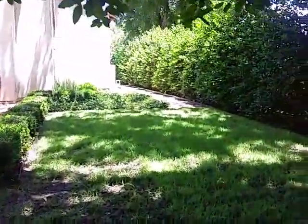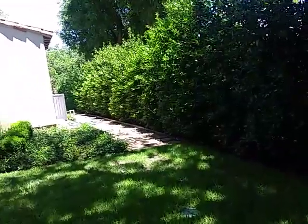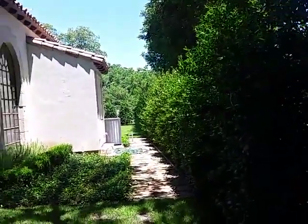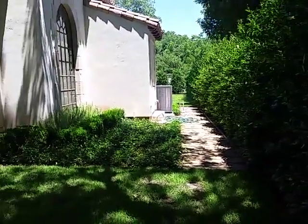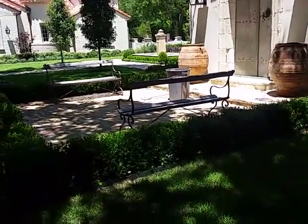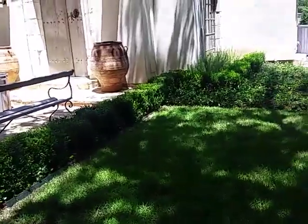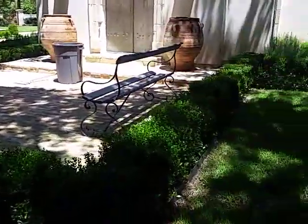Walking through the bed. Here are the Nellie Stevens that go all the way down to Elmwood. I can't see these well — my camera doesn't adjust very well. I have to trim these little boxwoods.